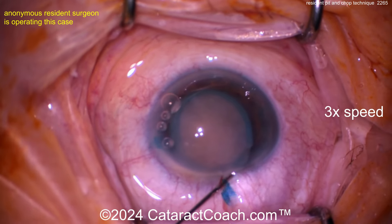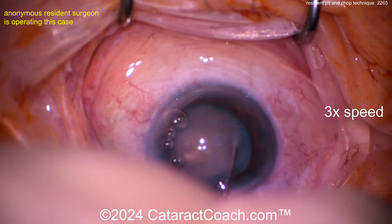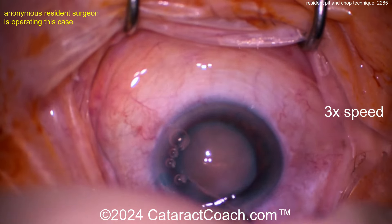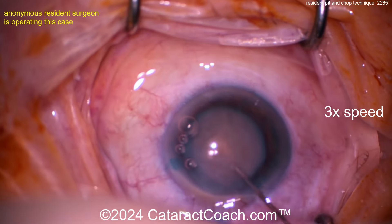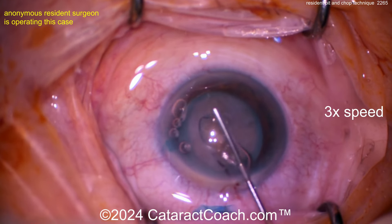Now letting a little viscoelastic out and being very gentle on the hydrodissection. The reason is you can't see the fluid wave — the lens is so opaque you really can't see the fluid wave at all. There it is, rotating quite nicely. I like that. We've sped the video up to three times normal speed.